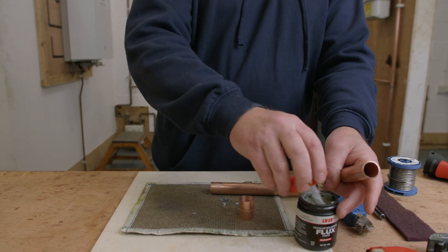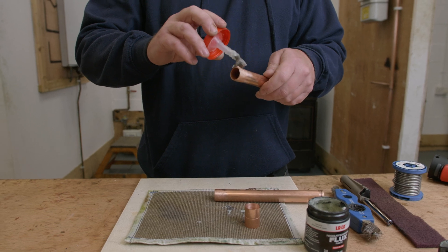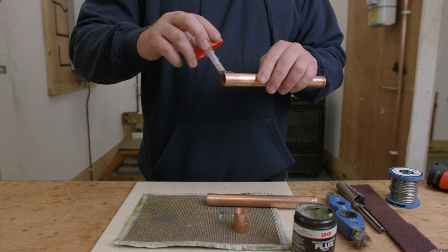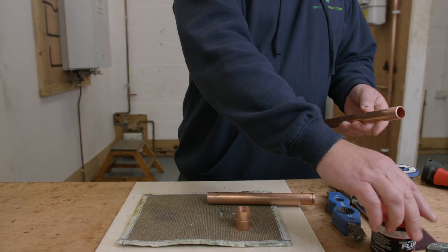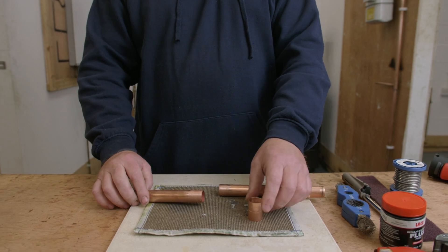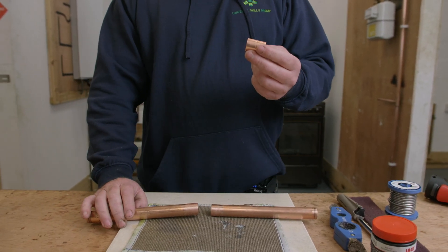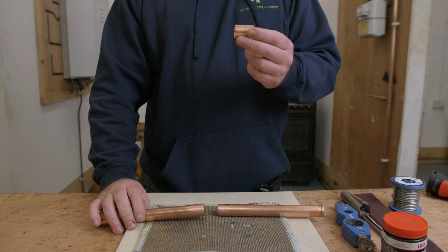Do the same on the other side — again a good amount of flux all the way around the pipe, making sure there's no debris in place. Then, because I'm using a 22mm straight fitting to join the two pieces of pipe together, I'm going to place both sides of the pipe into the fitting.